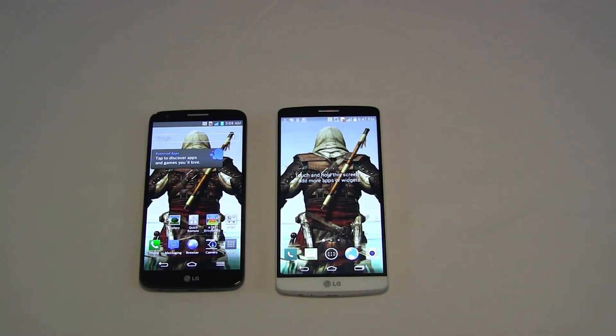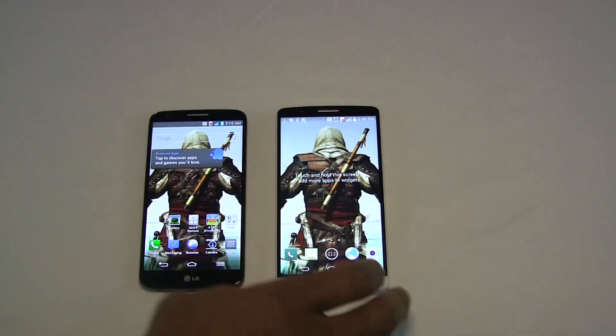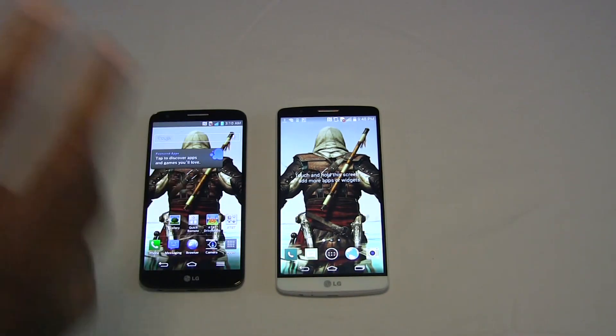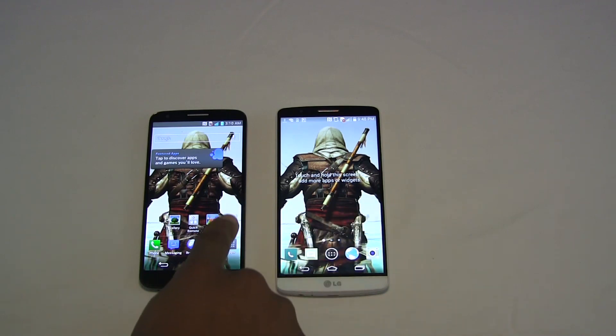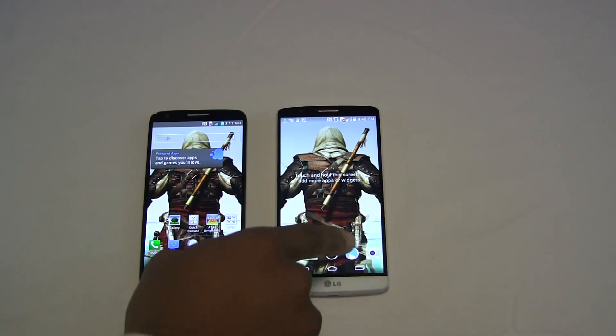What stands out about the display, you can see it right on the screen — the G3 looks quite better than the G2. You can tell the G2 looks a little washed out. The G2 is a 1920 by 1080 display, which is an HD display — not bad, a pretty good display. However, the G3 is a 2560 by 1440 display, making it a 2K display. You're packing about 538 pixels per inch on the G3 as opposed to about 420 on the G2, so about a hundred more pixels per inch. You can see the difference right on screen — between the water and sky on the G2 it's washed out, whereas on the G3 you can clearly define the difference between the sky and the water.